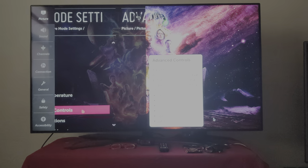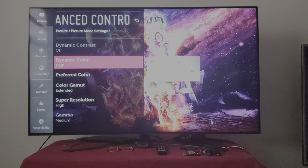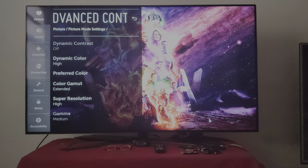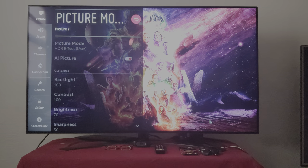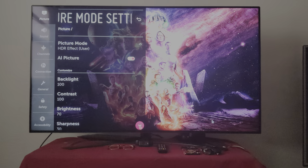So right here I go into my advanced settings. I got everything on here — you'll see. Okay, let's go to the other one. Right here we go to picture options.